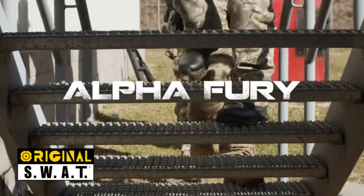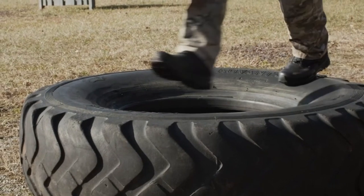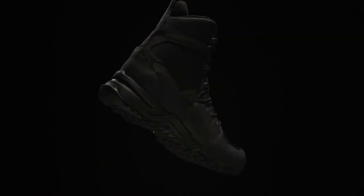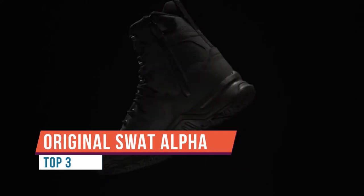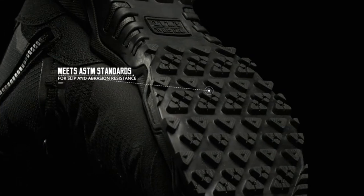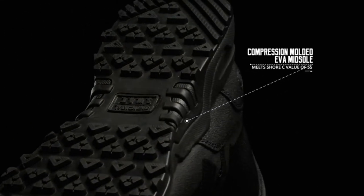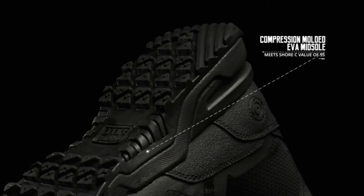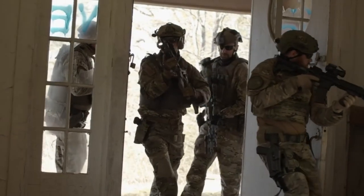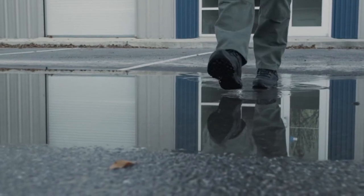When agility matters, the eight-inch Alpha Fury is high-performance, lightweight, and airport-friendly. Built with the comfort and flexibility of an athletic shoe combined with the stability, reliability, and functionality of an all-day tactical boot, the non-slip rubber outsole meets ASTM standards for slip resistance and abrasion resistance. The compression-molded EVA midsole meets a Shore C value of 55 for the perfect balance between comfort and durability.